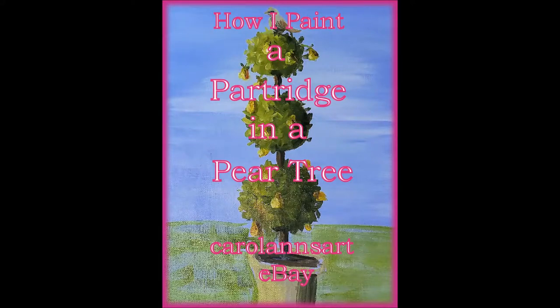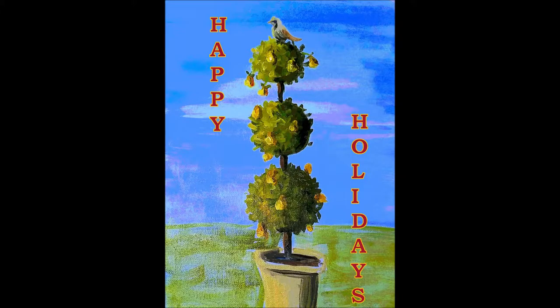Today I'm going to show you how I paint a partridge in a pear tree, and it's really a two-in-one demonstration because first we're going to paint a topiary. I feel the end result would make a great holiday greeting card, so watch the video, give it a try, and see what you can come up with.